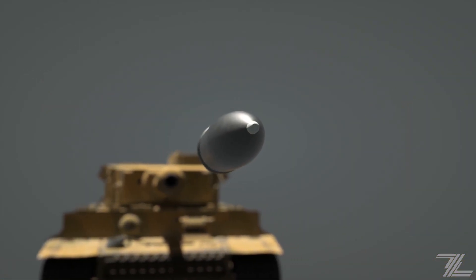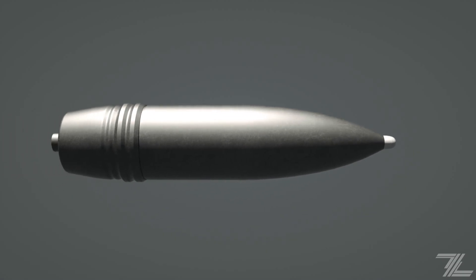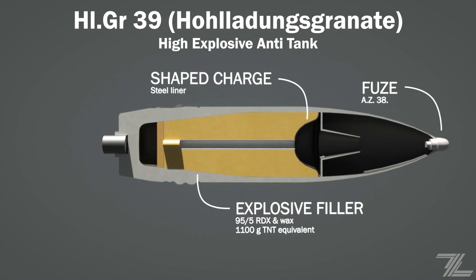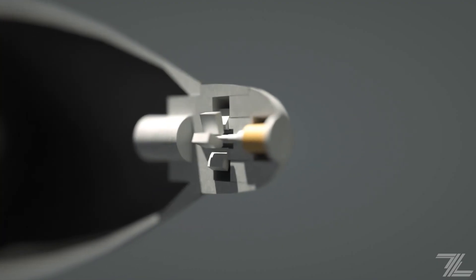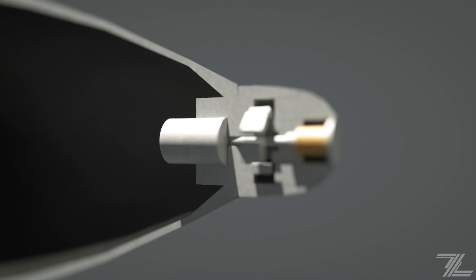The HEAT or high explosive anti-tank rounds contain an even larger amount of filler than the regular HE rounds. Designed against armored targets and effective at all ranges, as penetration values stay constant at all distances. The fuse is activated upon launch as segments rotate clear of the needle by centrifugal forces. The needle stays in place until contact by the creep action from the shell's deceleration.